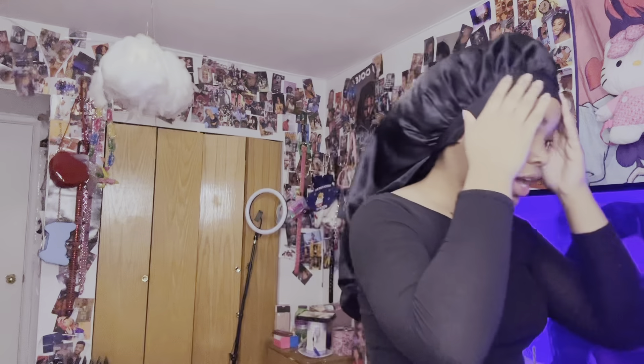Yeah, my normal makeup routine - and talk to you guys because life's been lifing, you guys. I got accepted to college and my whole life is finna change. So let's wash my face and then get into the makeup.